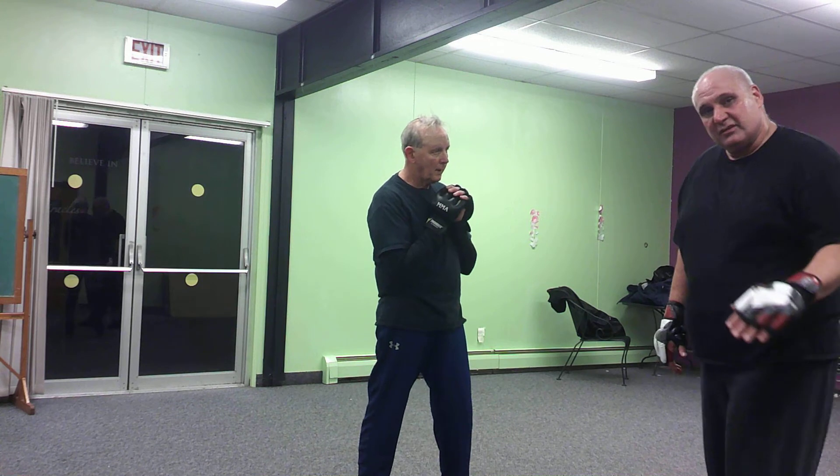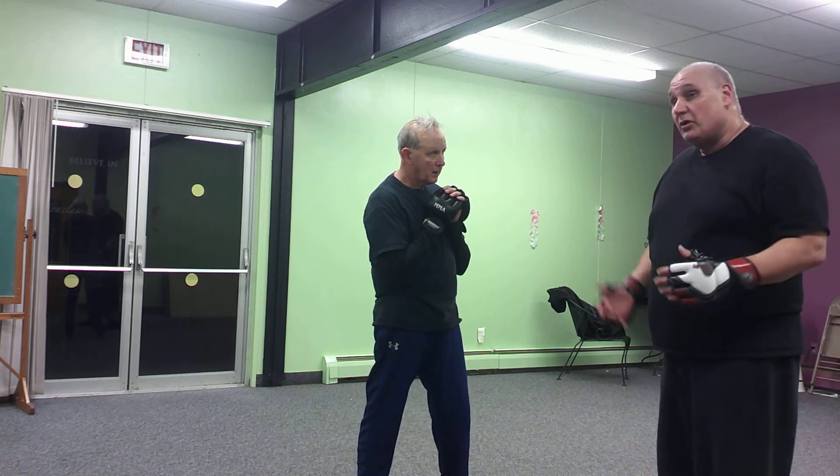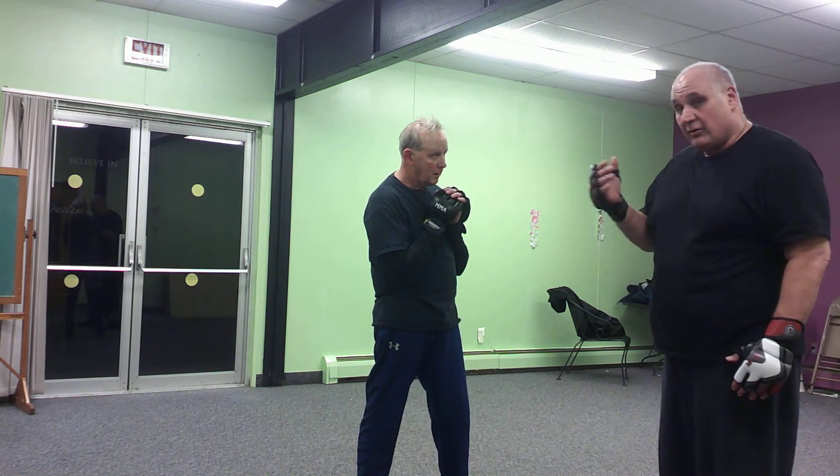Here's what we're going to do — real simple today. We're just going to work a retreating jab or a retreating side kick.